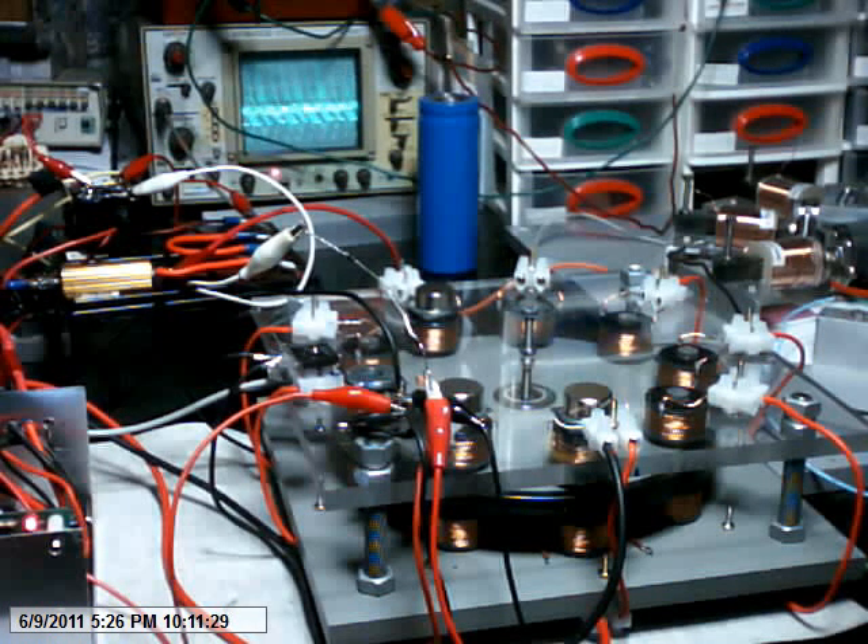All right, there is some advantage to shorting out the coils. Using that collected power is the next step. All right, that's it for now. Thank you.